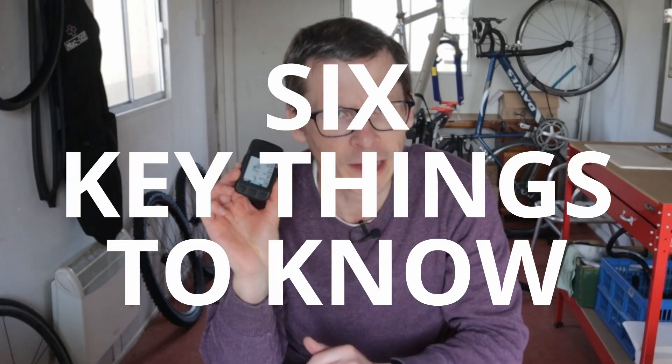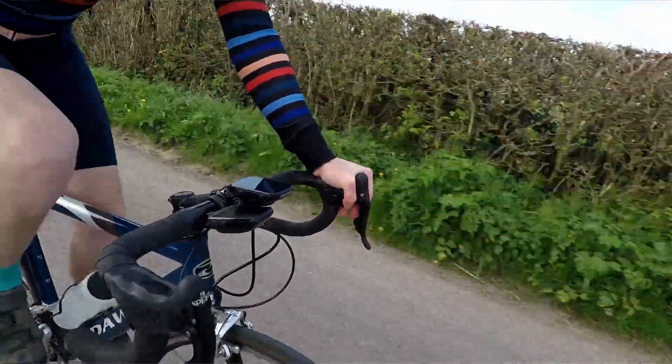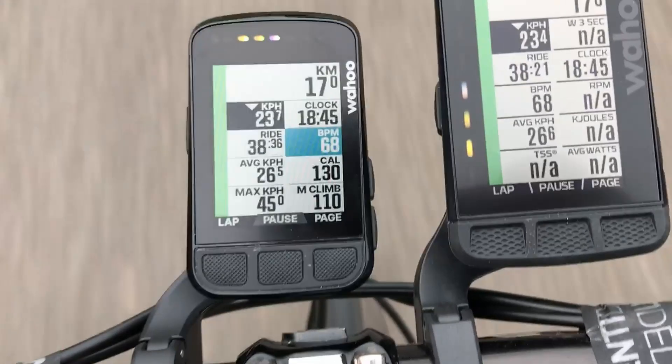My quick review of the Wahoo Element Bolt V2 — six key things you need to know. The Element Bolt is a compact but fully featured GPS bike computer. It records and displays all sorts of important stats about your ride.